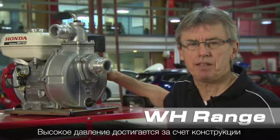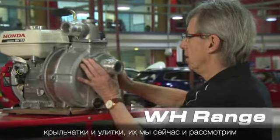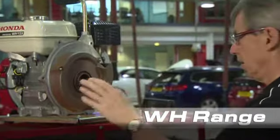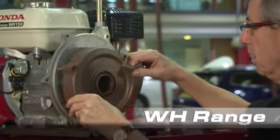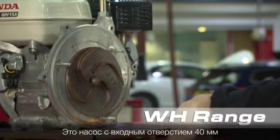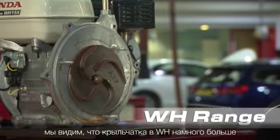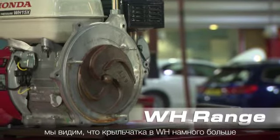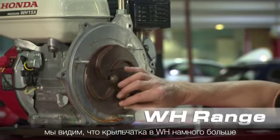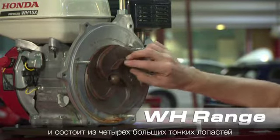This high pressure is achieved by the design of the impeller and the volute, which we can have a look at now. This is a one and a half inch pump. When we compare to the WB20, which is a two inch pump, you can see that the WH has a much larger impeller, and you can see the impeller has four large thin veins.